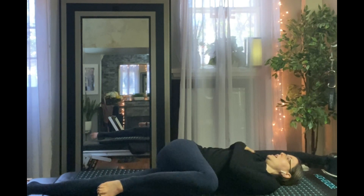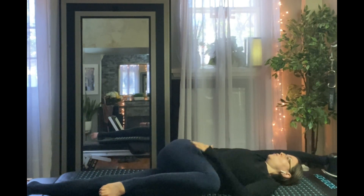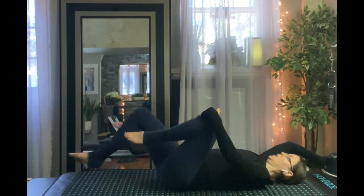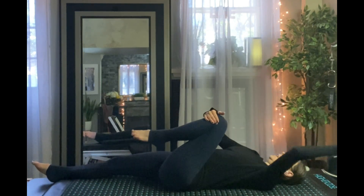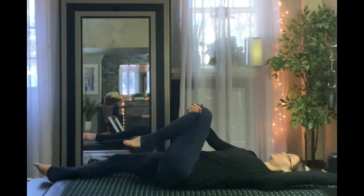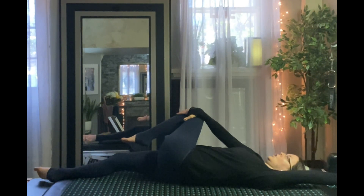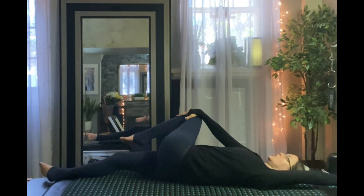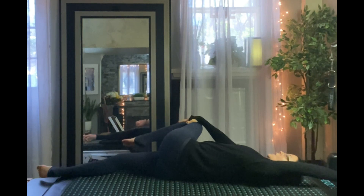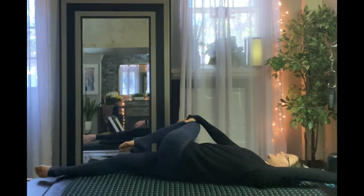That is a nice stretch. And then when you see it on the other side, you see me hug the knee into the chest and then hold the shoulder rest above, and then bring the knee up across. The back is much tighter over here, but the shoulder felt looser.